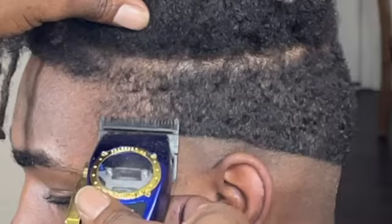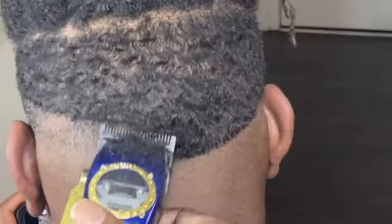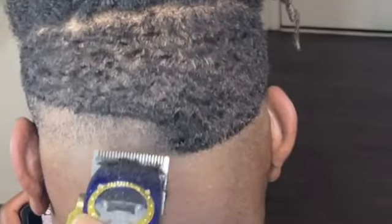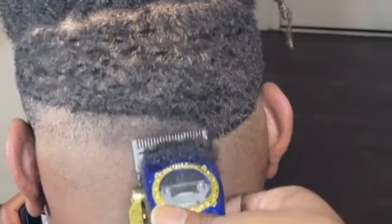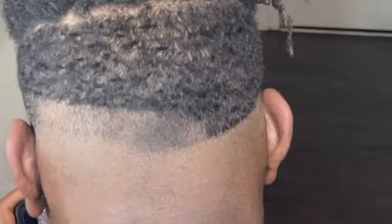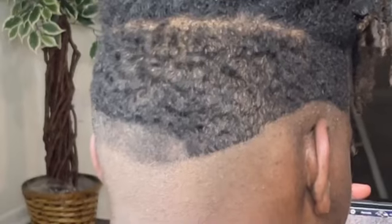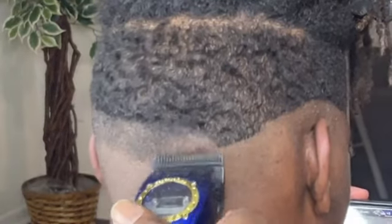Then I come in and make my secondary guideline above my first initial guideline. I always go up an inch so I have room to fade — I do not want to compress the fade. I go up an inch and make sure everything is even all the way around the head. Remember to always open your blades and go up an inch.